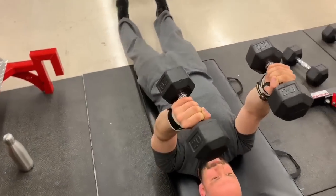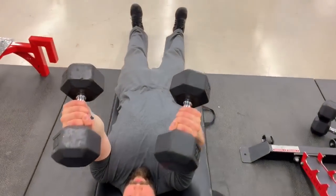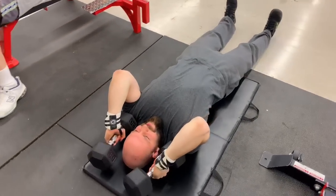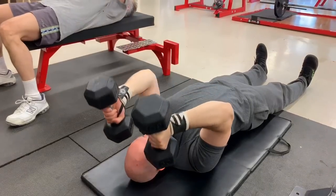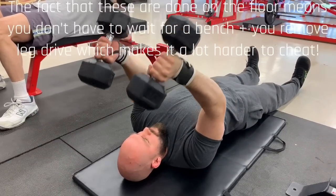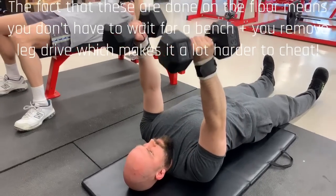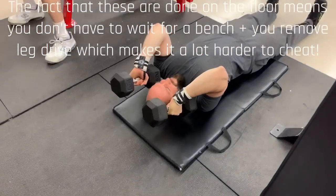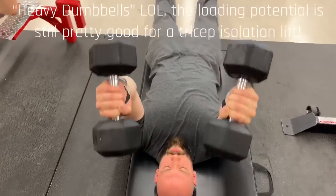So in this case, this is a floor extension. I'm doing it with a neutral grip with dumbbells. If you pay attention to the lift, you can notice that my pinky side is touching the ground. What's really cool about this is that you're deloading at the bottom — you're not putting the whole dumbbell down, so there's still tension, but there's more tension as you get to the top of the lift. It's really the equivalent of using bands or chains, except you're using heavy dumbbells.